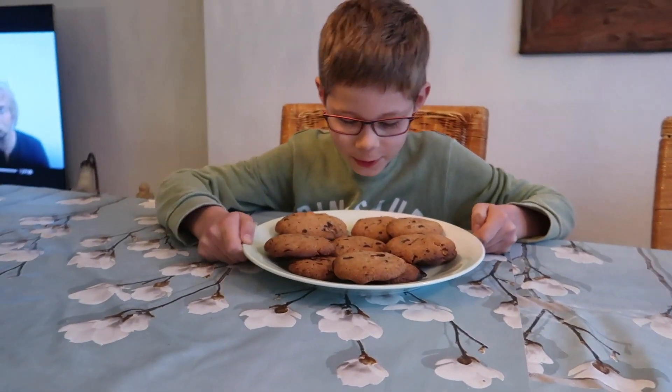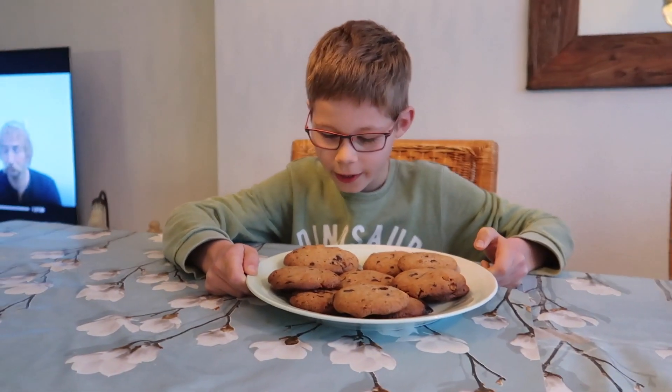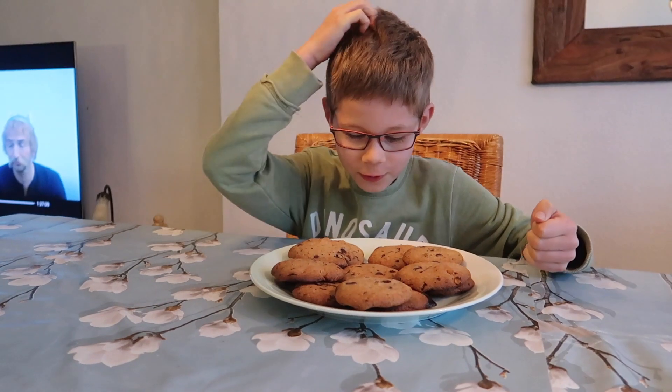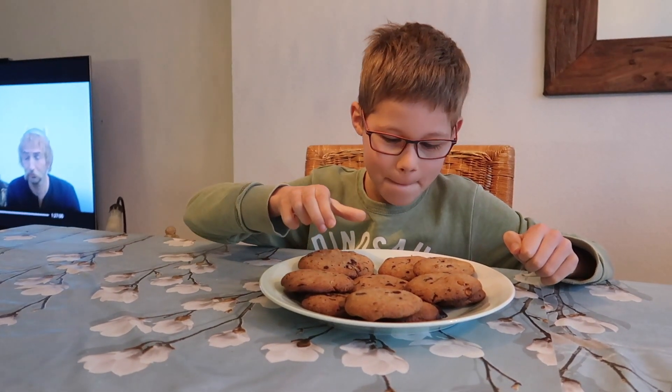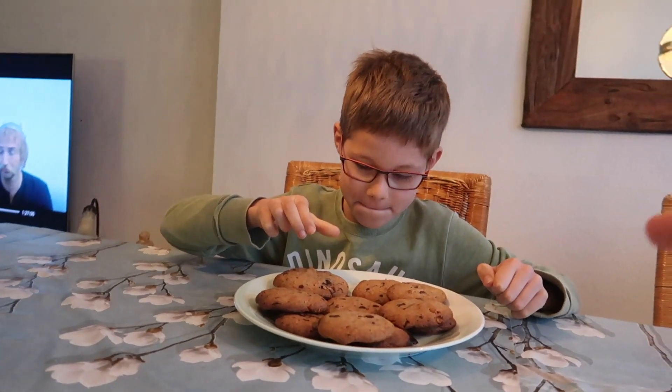Kijk, zoveel keuze! Wil je met chocola of de grote? Ik zal die nemen, daar zit een noot in.